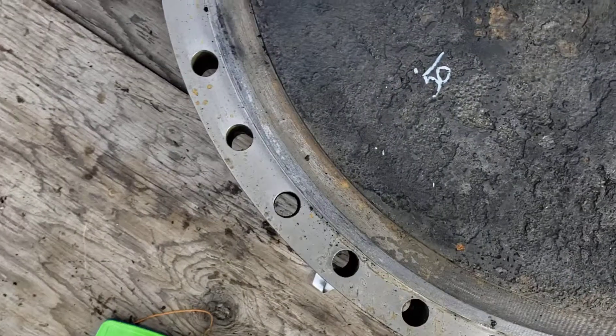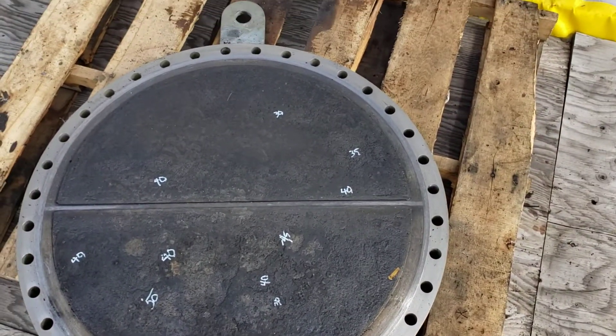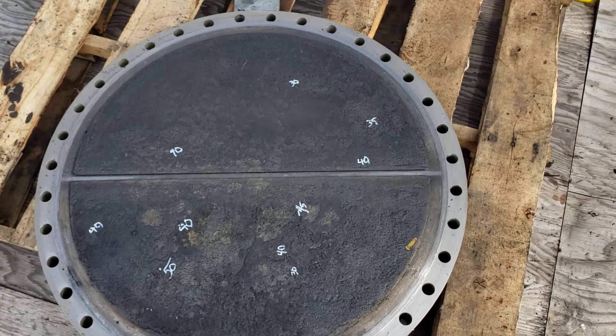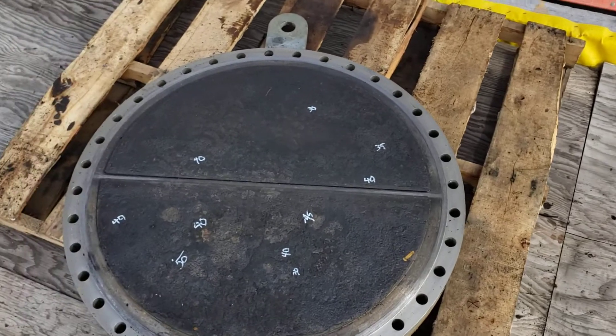This cover is a little over three inches thick, so there's quite a bit of corrosion allowance built into that. I'll walk over and show you guys the floating head. Okay guys, here's that floating head on the same exchanger.